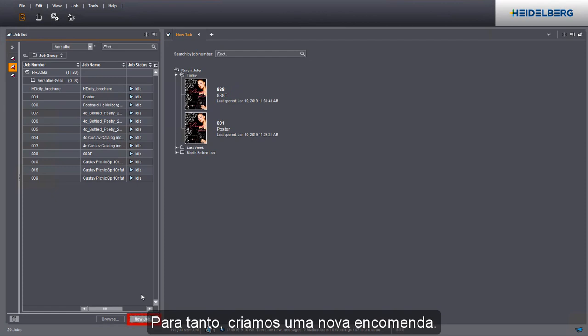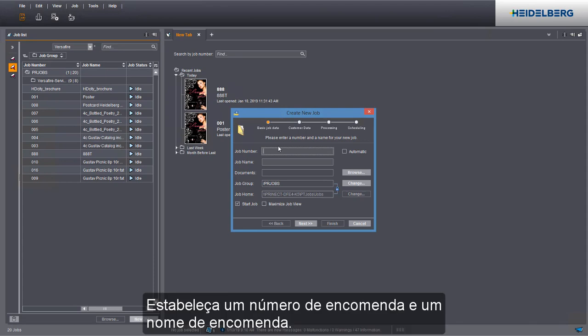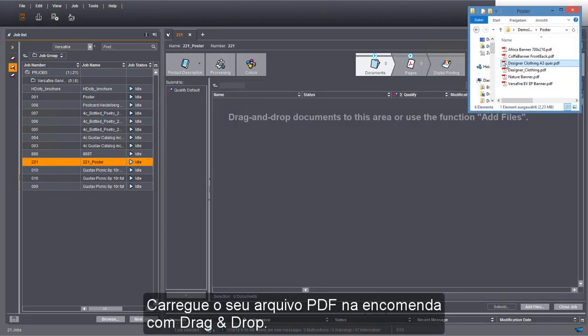We'll create a new job for this. Give it a job number and a job name. Add your PDF file to the job by dragging and dropping it there.